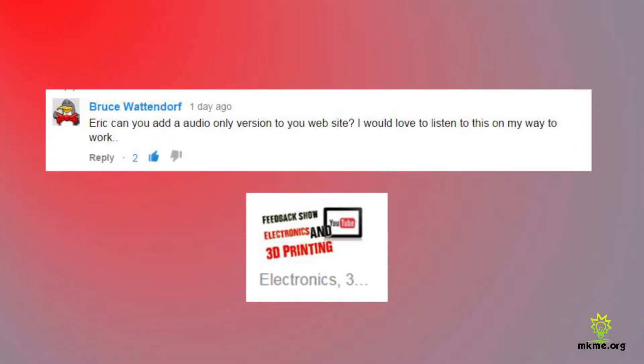Bruce says: 'Eric, can you add an audio-only version to your website? I would love to listen to this on my way to work.' Thanks Bruce, that's a great idea. I didn't know anyone would be looking for a podcast version, but there's no reason we couldn't do these feedback shows as a podcast. I'm just not familiar with how to host it — I think I'd run out of storage quickly. I'm definitely going to look into it, so please post any ideas below.